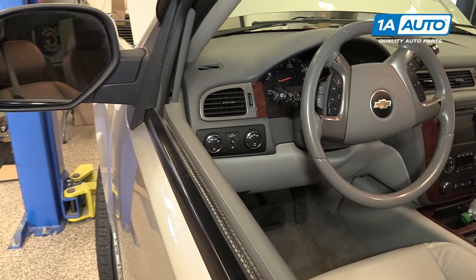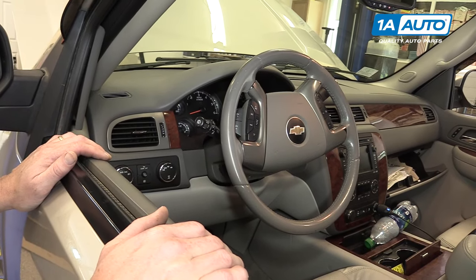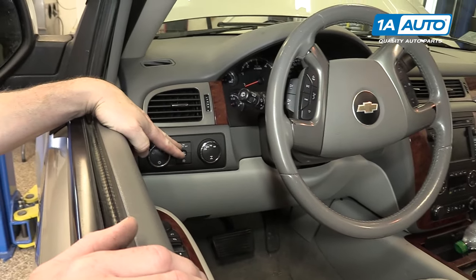A useful feature that you'll have on your GM SUV and most GM trucks of this vintage, which is 2007 to 2013 or 14, is your dome lamp override.